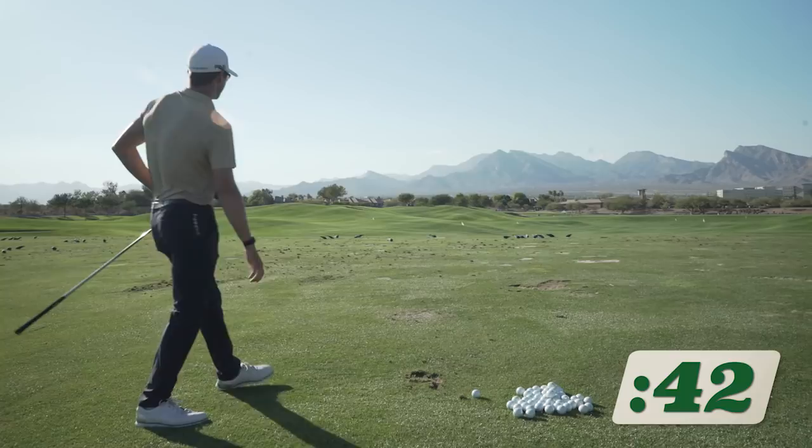So the G400 Max driver, the inertia is so high. What does that even mean? That's a term that's easy for me to say as an engineer. What it means to the golfer is that when you impact it around the face, even if tour players here are barely missing the sweet spot, the launch conditions stay nearly identical — and even more so than ever with this Max driver.